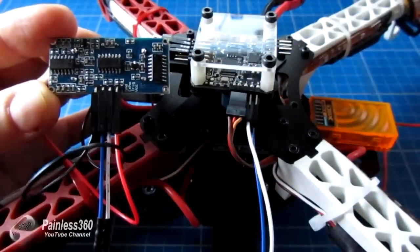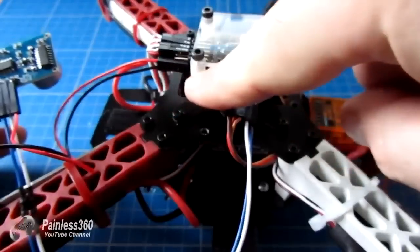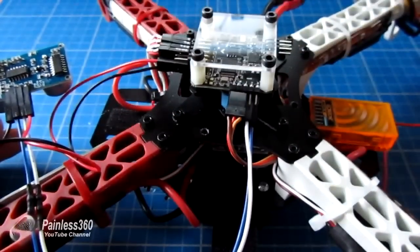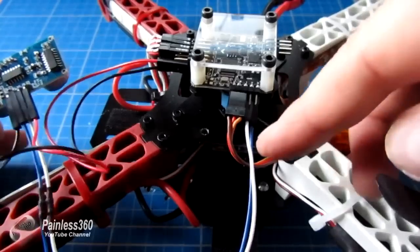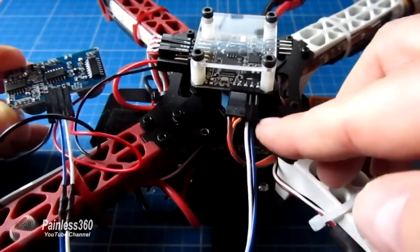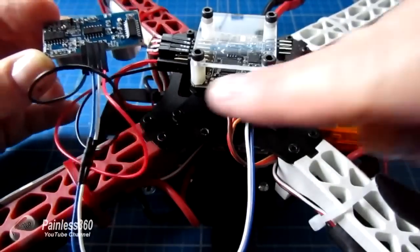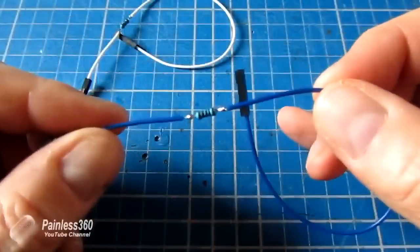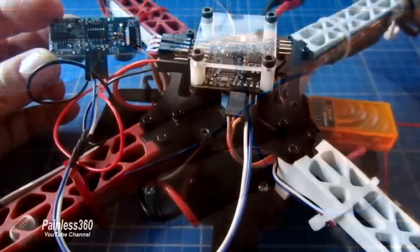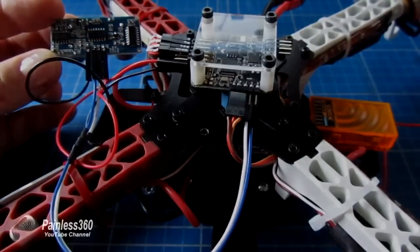Here's the sonar installed. We have the plus 5 volts and ground plugged into one of the spare outputs for the ESCs at the top. The middle two wires are echo and trigger. Echo — the blue wire — is going into pin 8. Trigger is going into pin 7. And you can see underneath the blue heat shrink those are the 1k resistors we were just looking at. Next thing to do: plug it into the laptop, fire up CleanFlight, enable sonar mode, and check that we can see this board working.